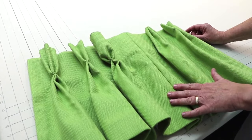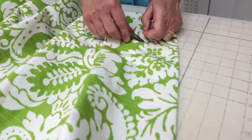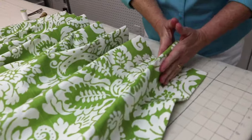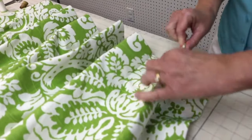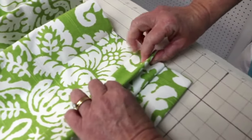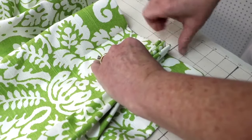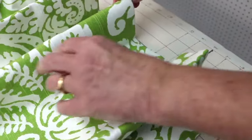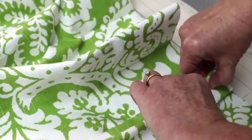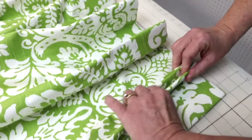Now that we've got our pleats sewn, we're going to clip our threads. I didn't stop and clip each thread as I was sewing because it's faster to clip them all at the same time. Now I'm going to show you how to fold the pleat to make our three-fold pinch pleat. Make sure we've got a fold at the top, then I hold it with two hands and press down so the top part is in the center between the other two folds, then lift one fold up and then the other, and really crease it.